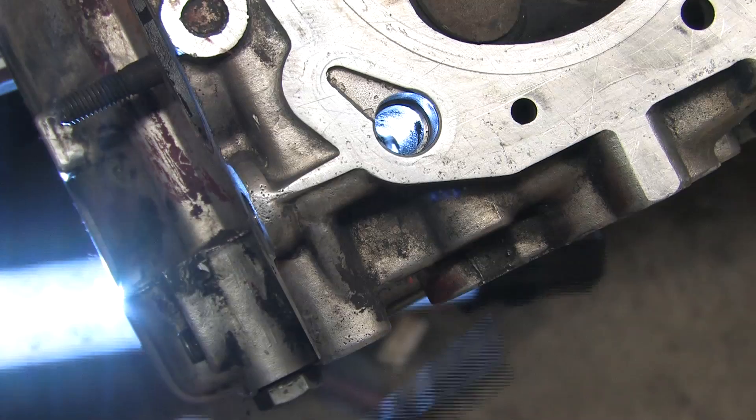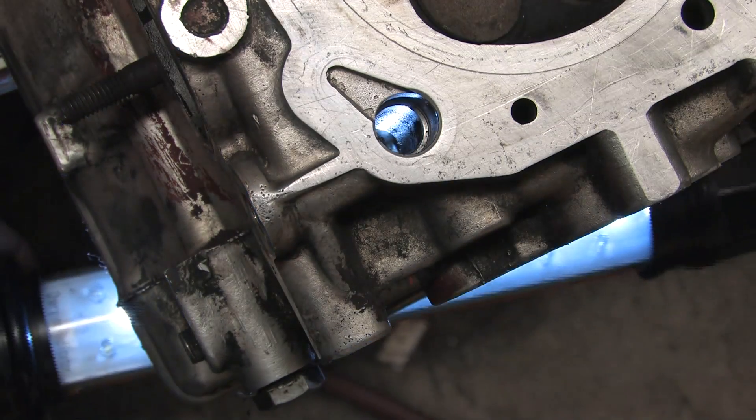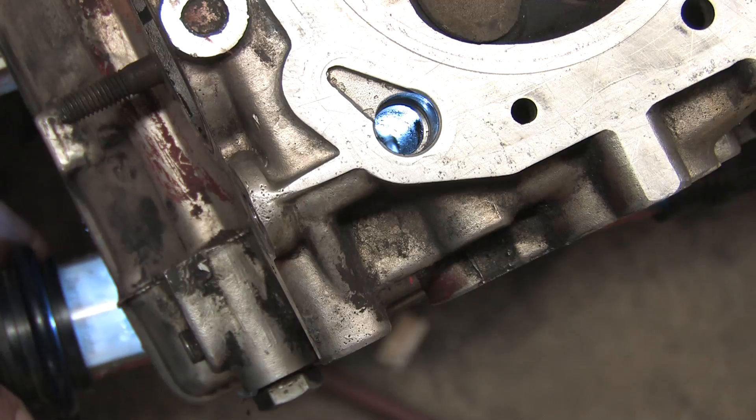If you're not resurfacing your head, not swapping a 7-bolt head on a 6-bolt, and you never had noisy lifters to begin with, then you don't need this modification.